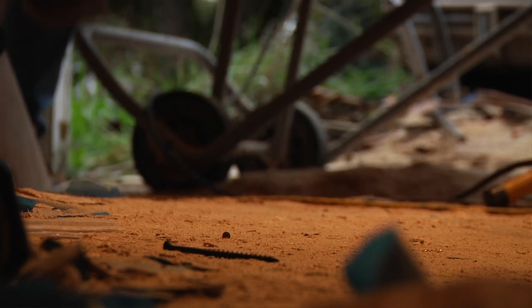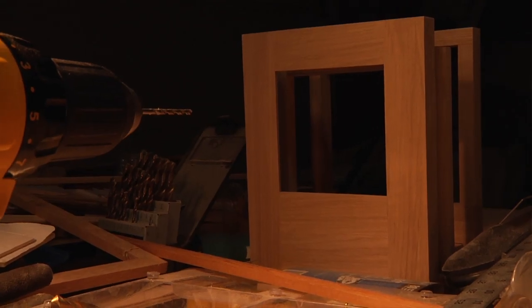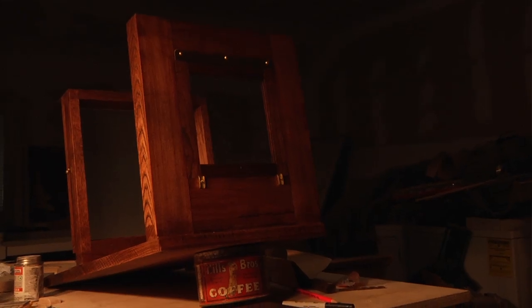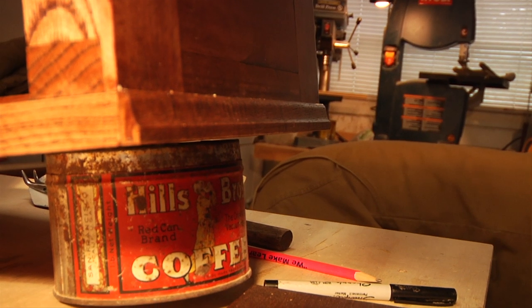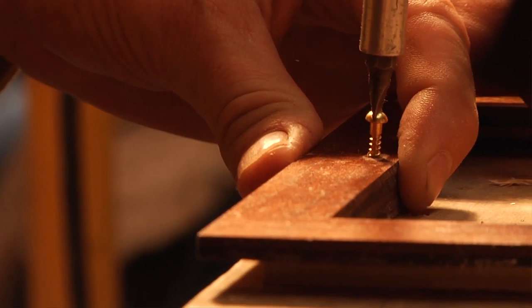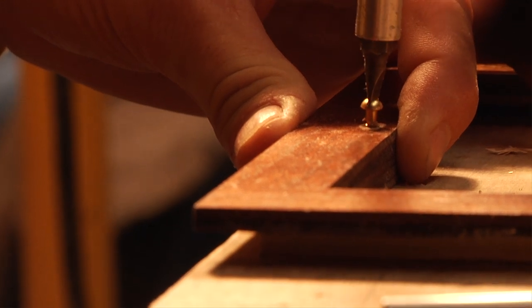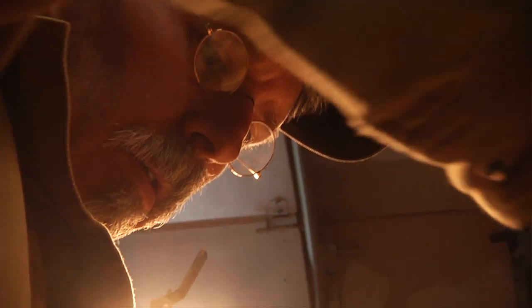Cameras have a very short life in wet plate. That's why they're rare — all the originals. So it made more sense to make my own equipment, make my own cameras. As I did that, I started getting better and better at understanding how the cameras work, how to work them to get the image I want out of them, and what kind of abuse they can really take.